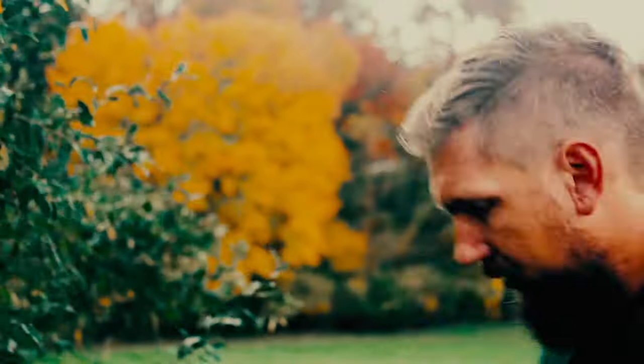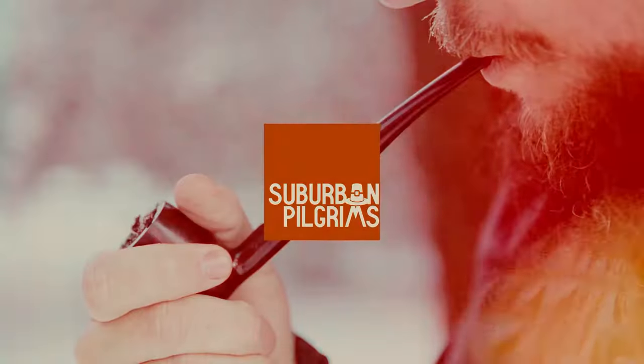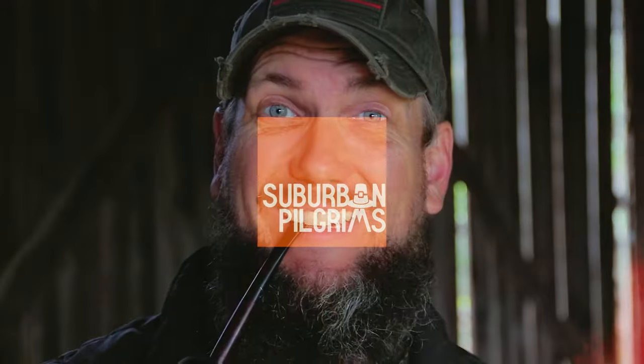Hey there. Today we're looking at lighters, which seems like the perfect day to actually light this tobacco pipe, but I can't. I have an insurance examination coming up to raise my life insurance, so I can't have tobacco in my system. So we're gonna go lightless as we talk about lighters.